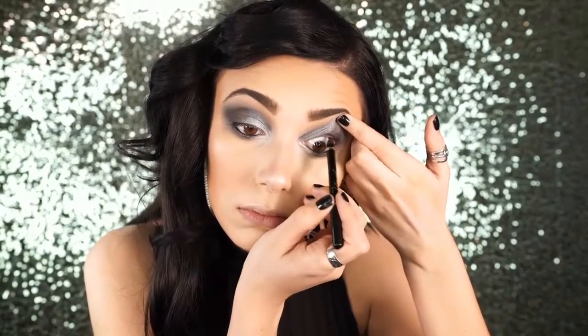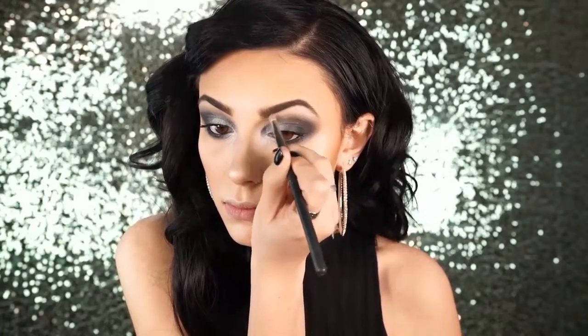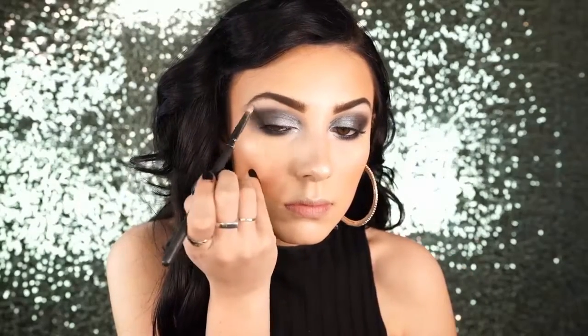I decided to tightline my eyes with Too Faced Perfect Eyes Waterproof Eyeliner in Perfect Black — a really super black eyeliner. I tightlined my entire eyes to make things a little more smoky. After that I highlighted the brow bone with MAC Shroom, a pretty white-beige color. When you're doing a black and silver smoky eye you always want a shimmery white brow bone highlight — it just pulls everything together.